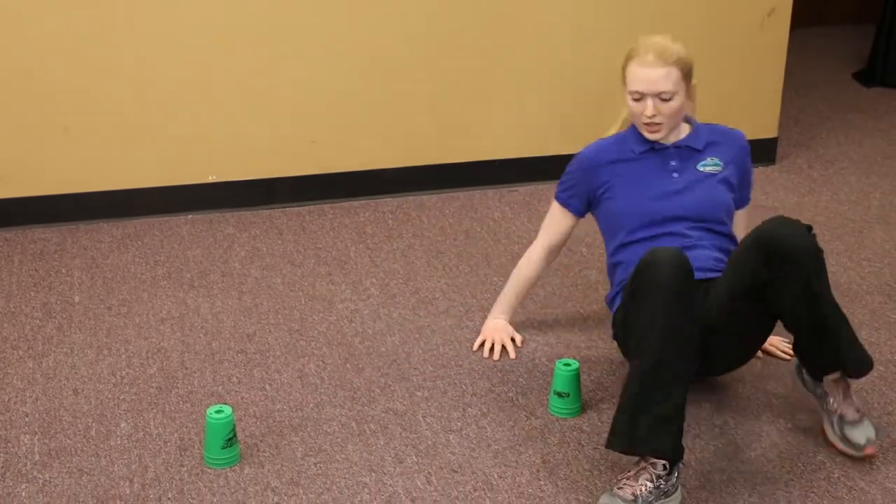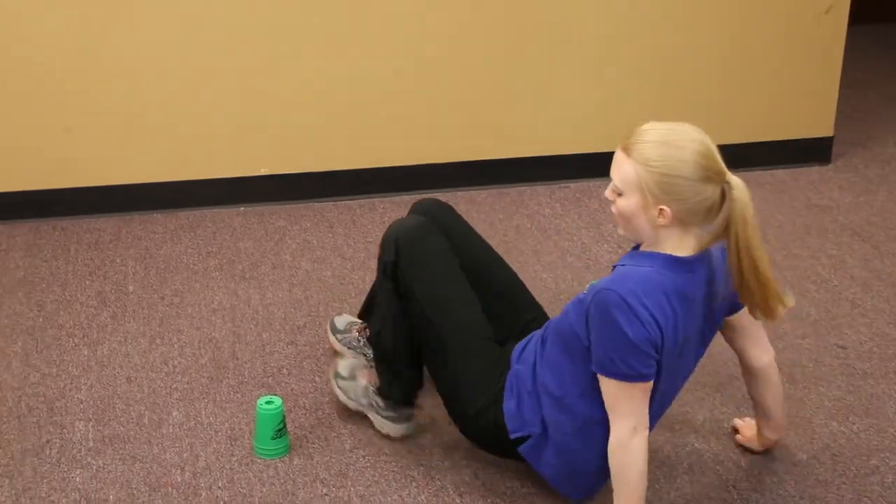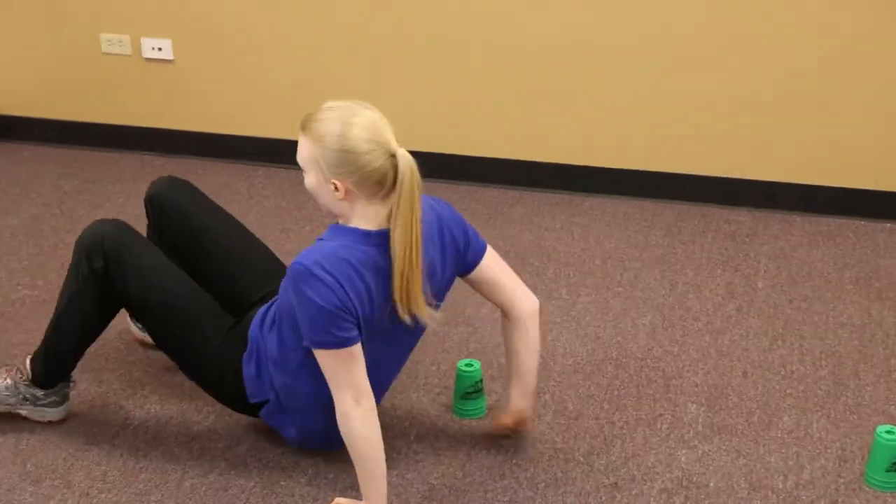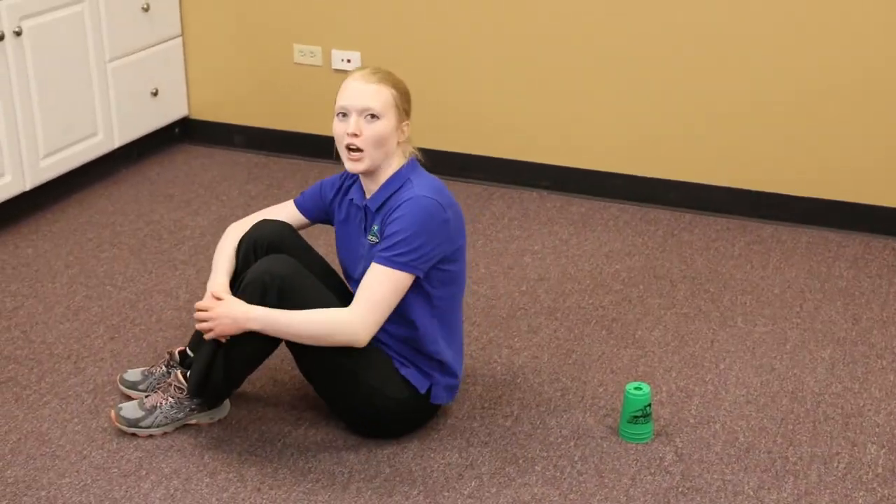Now we got to make our way back to the beginning. So crab walk, weave in between your sets and finish. And that is crab walk stacking.